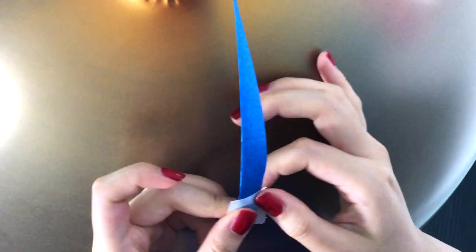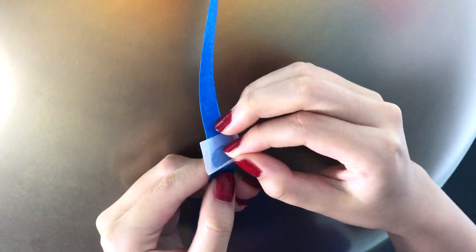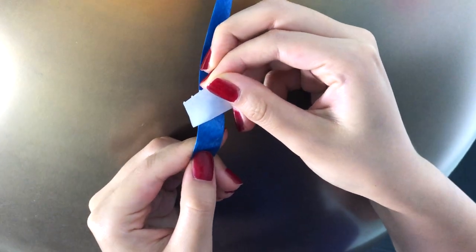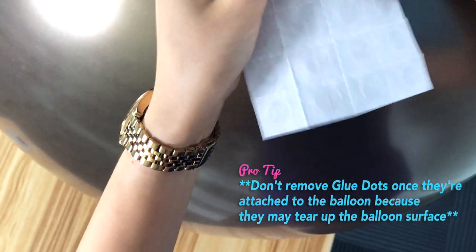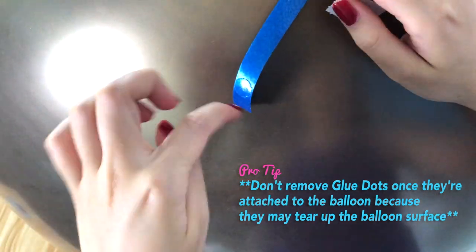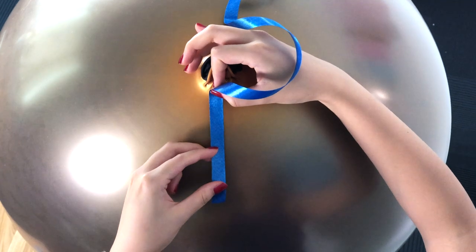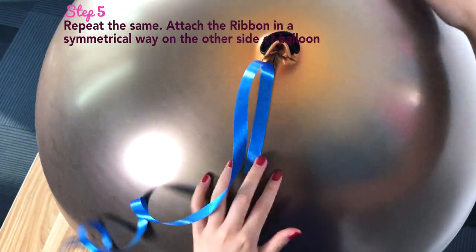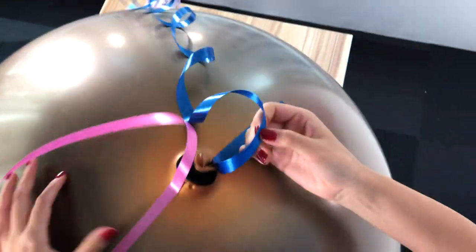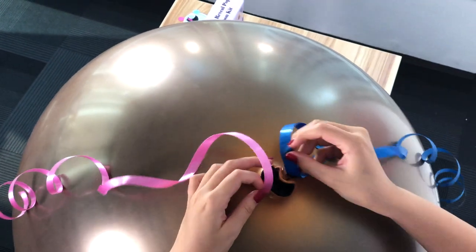Sometimes you remove the transparent layer and sometimes the white surface — whichever sticks more. Peel the layer off and add one more glue dot before sticking it on the balloon, because once it's stuck it's very hard to remove and will usually rip the balloon. We recommend applying all glue dots to the ribbon before sticking it on the balloon. Once both glue dots are applied, stick it onto the balloon. Repeat the same on the other side. Now both sides are secured with glue dots.